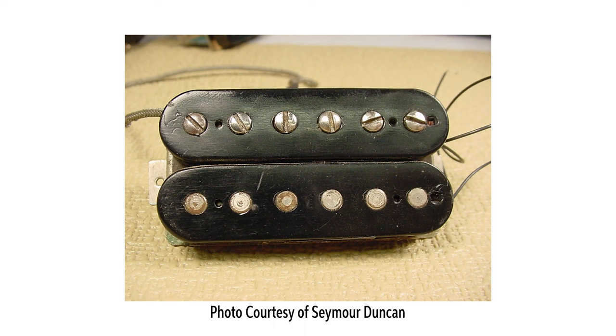Lover created several prototype pickups which drew heavily from the P90 single-coil pickups in use by Gibson in those days. The same type of Alnico magnets, 42 gauge wire, the same number of turns of wire, and more were similar between the P90 and the PAF. The humbucking PAFs add a second coil of wire and a second magnet. By reversing the polarity of both the magnet and the coil, hum induced into the pickup is canceled out, resulting in a much quieter pickup.